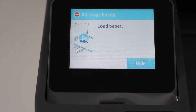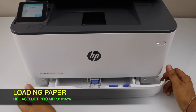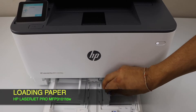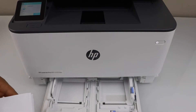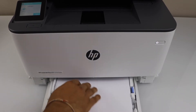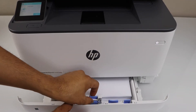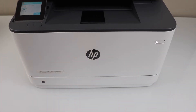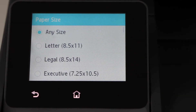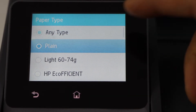The next step is to load the paper tray. The paper tray is at the bottom — slide it out from both sides. Adjust the size, load the paper, then once installed you can adjust the size from here. Close it, click modify, select paper size — letter size — and paper type — plain. Then click done.